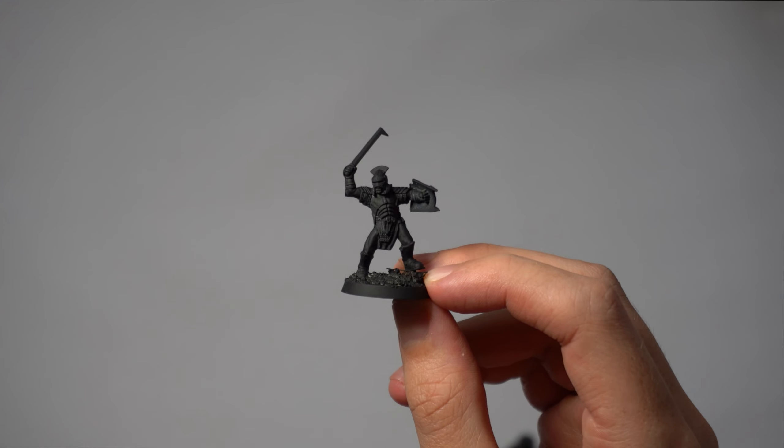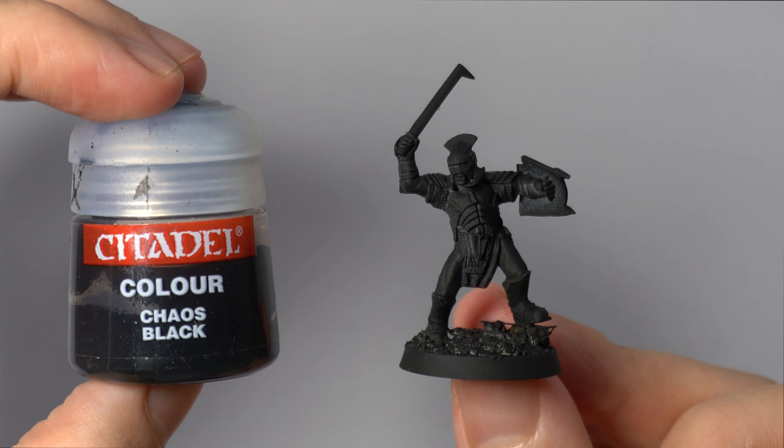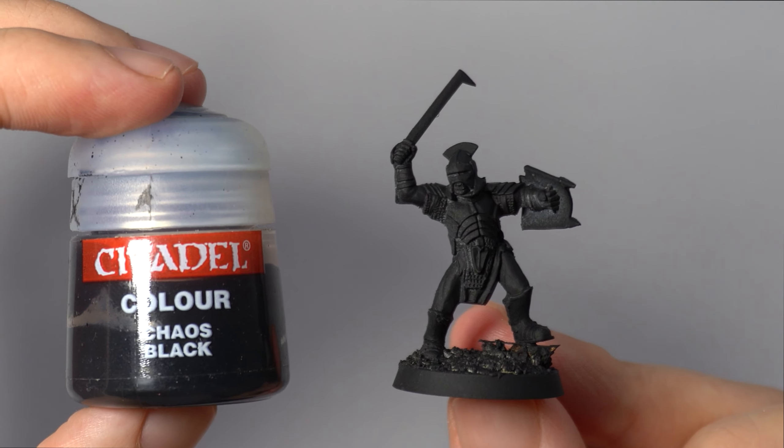Starting out, we are going to undercoat this miniature in Chaos Black Spray Paint. Alternatively, you can just base coat it using a pot of paint.